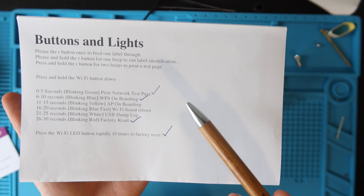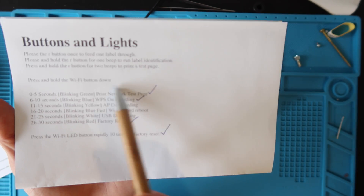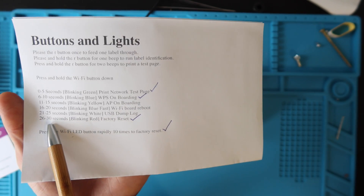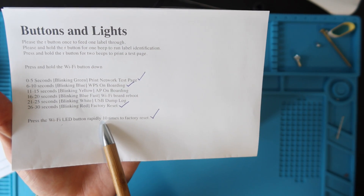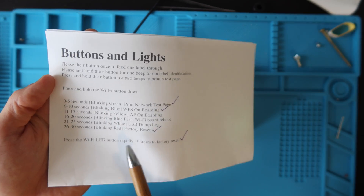The other part of the secret menu is WPS onboarding — hold the button for six to ten seconds and you get a blinking blue light, which is for setting up Wi-Fi, covered in a different video linked in the description. If you hold it for 26 to 30 seconds, you get a factory reset, same as pressing it 10 times. So there are two ways to factory reset. You're probably not going to use the other functions, but they're here for reference.